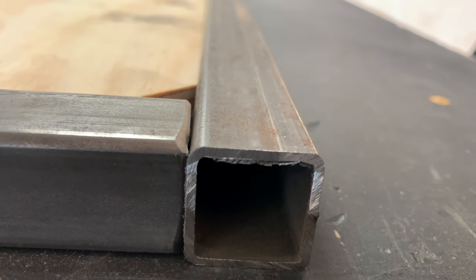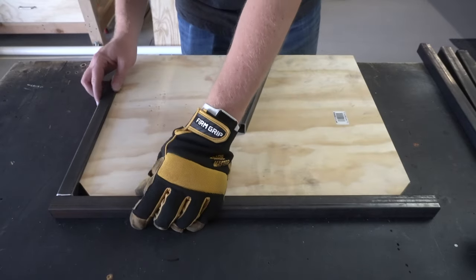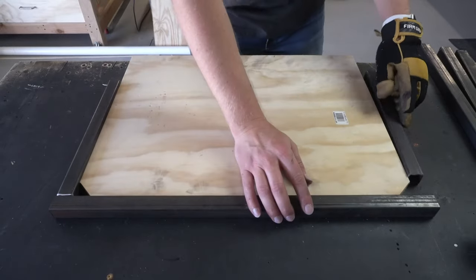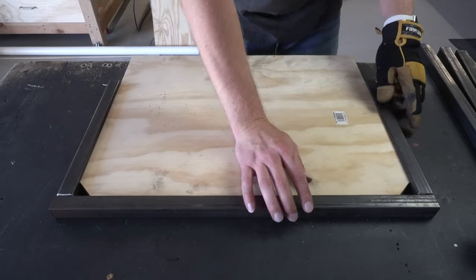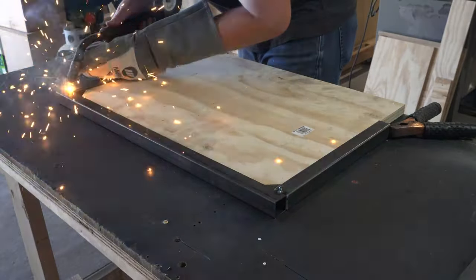Here's another look at what I'm talking about. With all the pieces prepped I began assembling them using the template in order to get all the pieces squared to each other. I started by tack welding the corners together before going back with a complete weld.